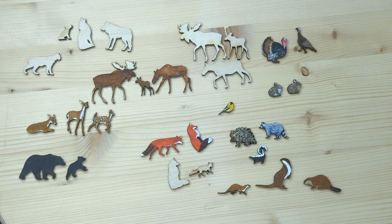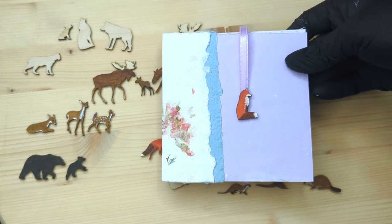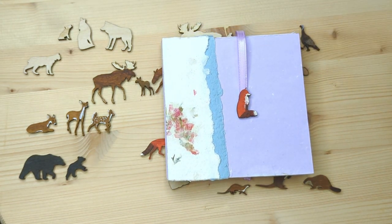Have you ever wanted to paint on wood but didn't know where to start or thought painting was too difficult? Well watch me as I show you how to do some very simple painting that will really make your wood projects pop.